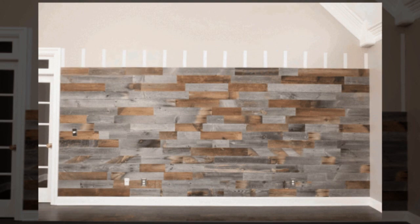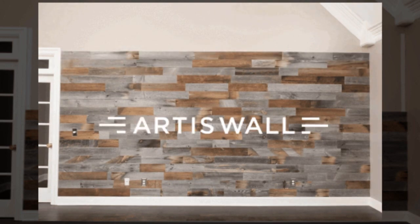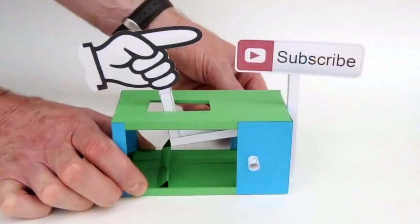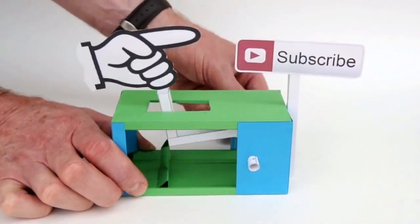Before you take action, spare a few seconds to like or share this video with a friend. If you have a minute or two, fill the comment area with your thoughts. Press the subscribe button if this channel is new to you. Thanks for watching!